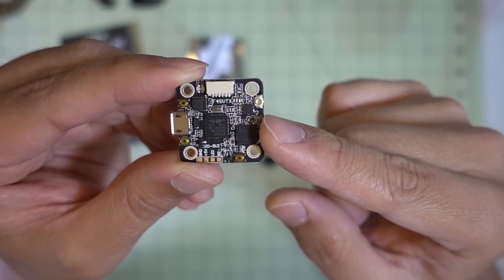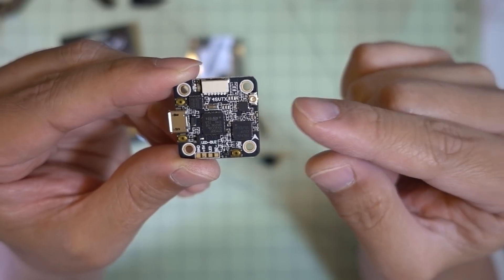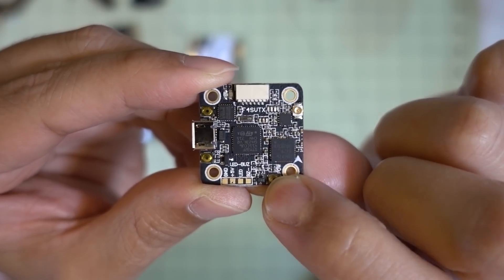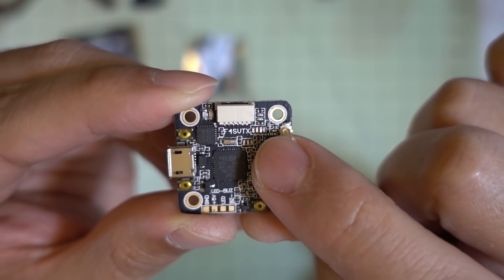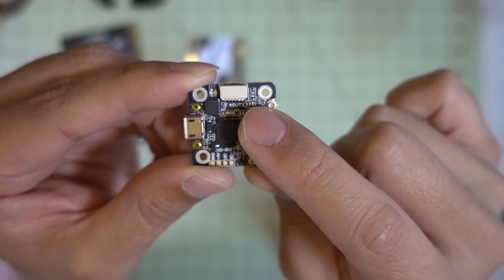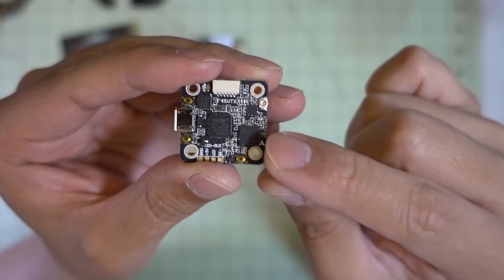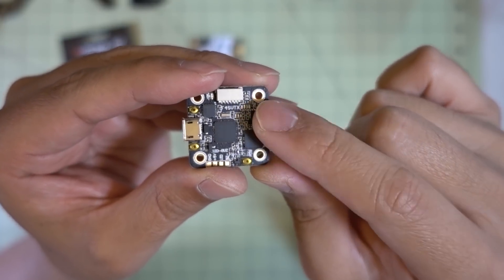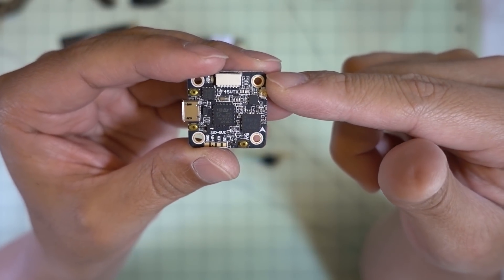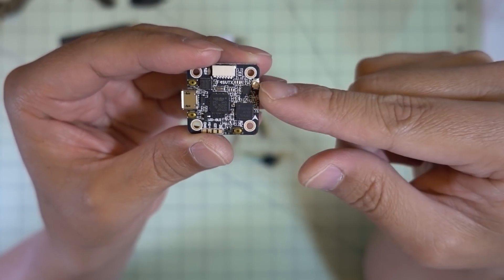It isn't documented anywhere and isn't on the product page, but I noticed that when I used this flight controller it was already flashed with Betaflight 3.2.3, and on UART2, IRC Tramp was enabled. You can use this button here to change your bands and channels via the LEDs, but it's not that easy. I would just plug it in, make sure you have your antenna plugged in, and then use the Tramp protocol to change your bands and channels. It defaults to A1, and changing it via Tramp is a lot easier than using the button.